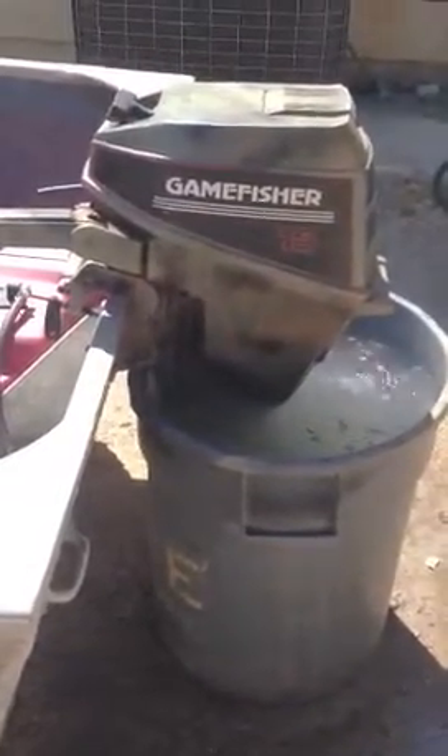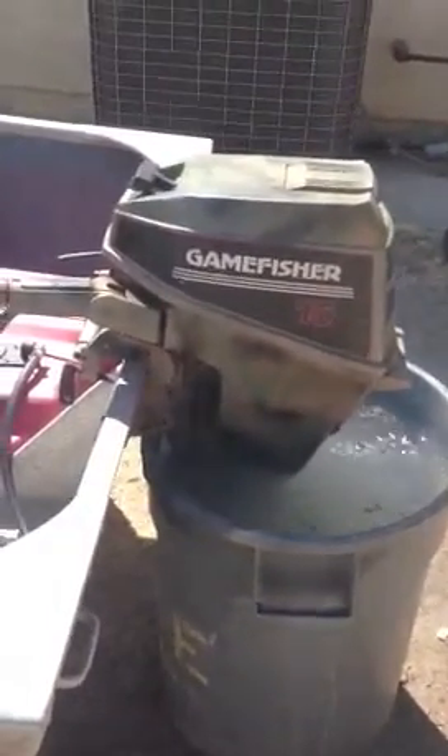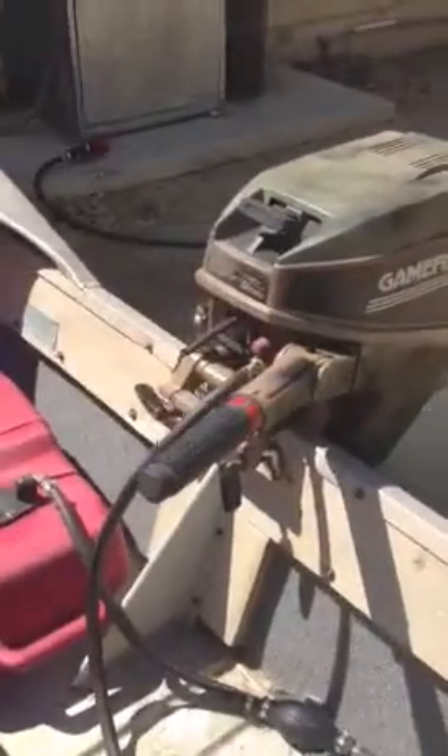This is a Gamefusher, 15 horsepower, about a 1995, 96 — somewhere in there, not quite sure. Put the new CDI electronic on it, two cylinder.